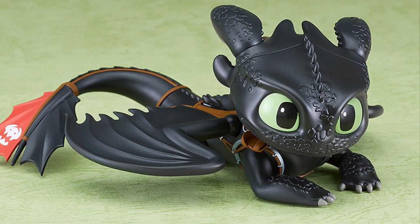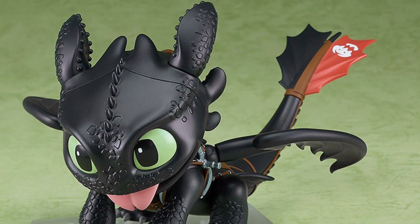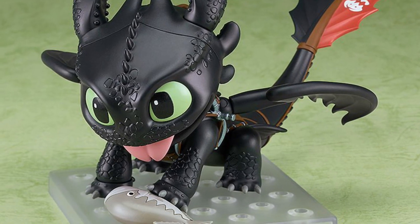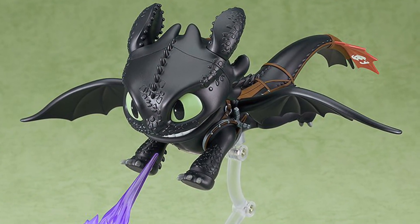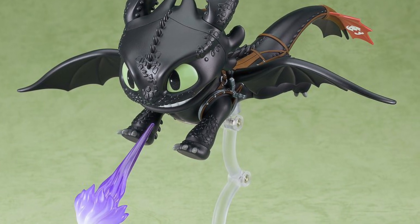It comes with some cool accessories — the fish, he's eating the fish, and he's got the fire effect as well. It also comes with a stand so you can mount it and put it in a flight pose, which is cool. But again, the price point to me personally is a little bit high for what you're getting.